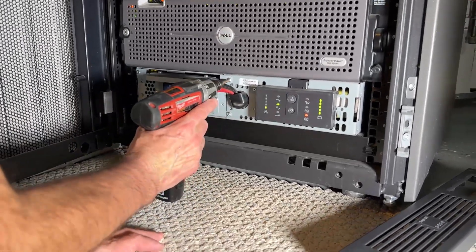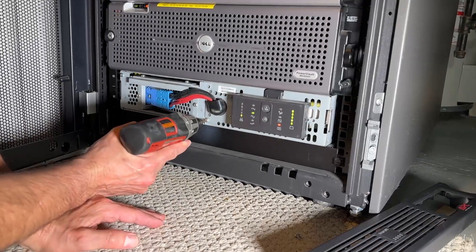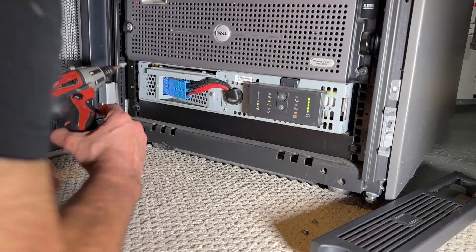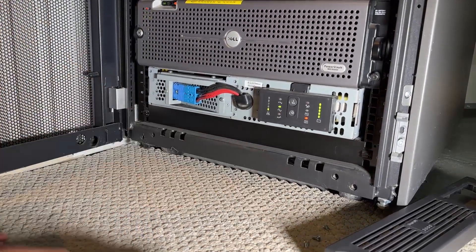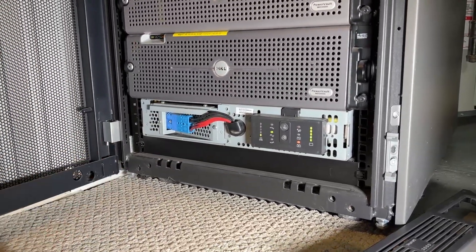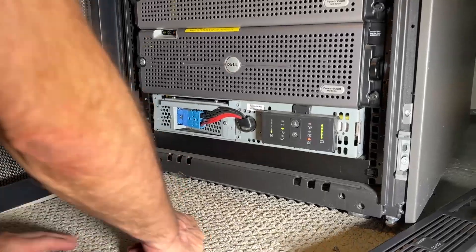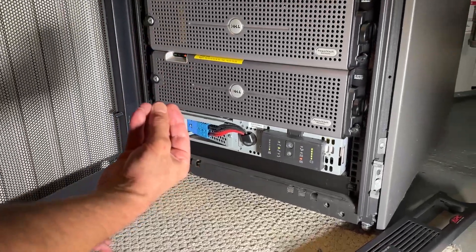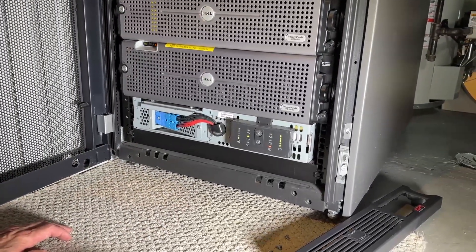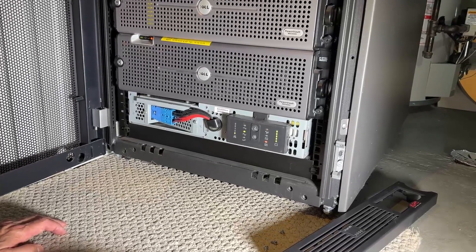Taking out the screws one at a time. Now here's the tricky part — this is the power that comes from the battery going into the UPS, and I'm going to unplug that now. This is where we're actually going to disconnect, and if power were to go out, the power on the entire rack would drop. So you really want to do this when you have stable power — you don't want to do this during a storm or in a situation where you might have precarious power.